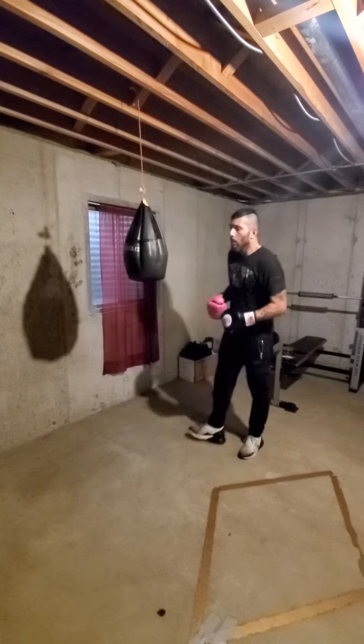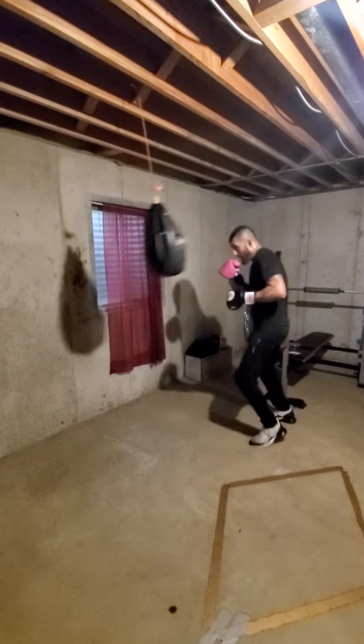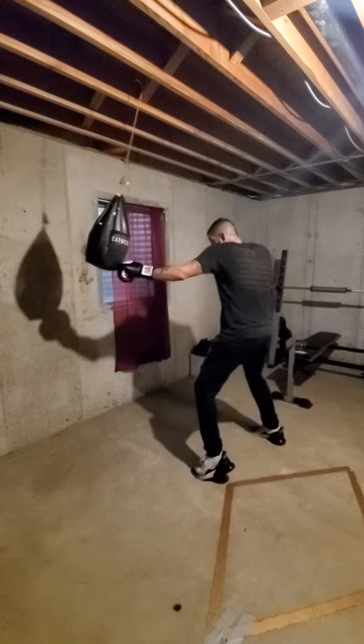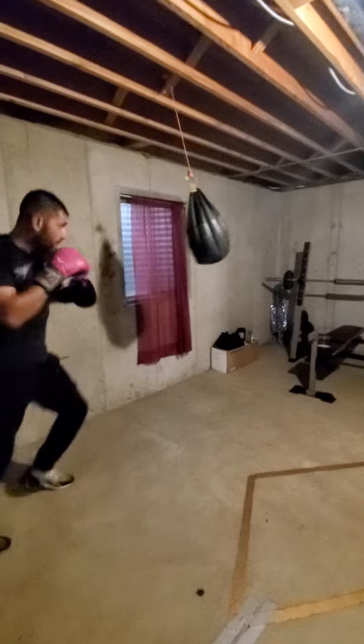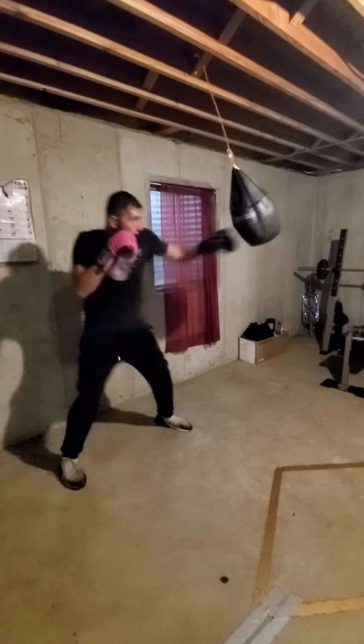Now all I'm looking to do is work on my jab, and then find that jab across the left hook. Move around and again, utilize my jab to set it up — and that's all I'm doing. Boom, boom, boom.